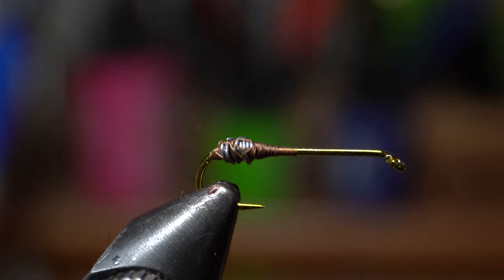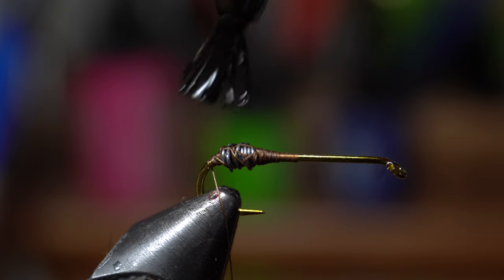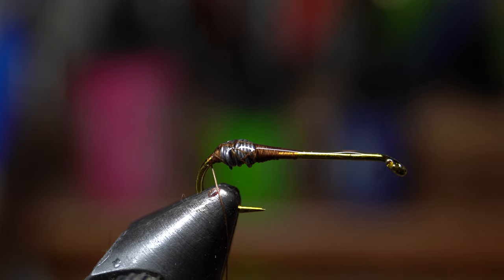To make the fly more durable, I add super glue. I find that the brush-on stuff like this Loctite makes applying easier. Brush over the top of the hook and lead bump to just shy of the eye of the hook.